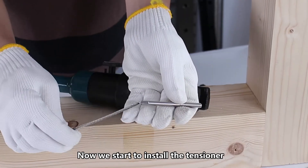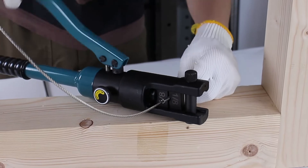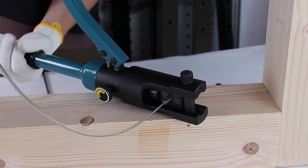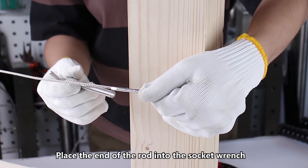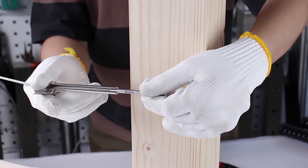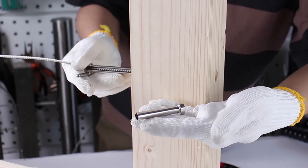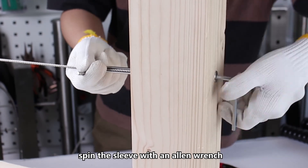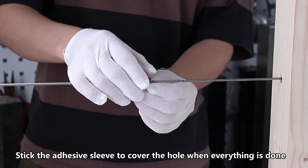Now we start to install the tensioner. The socket wrench will keep the rod from spinning during the installation. Stick the adhesive sleeve to cover the hole when everything is done.